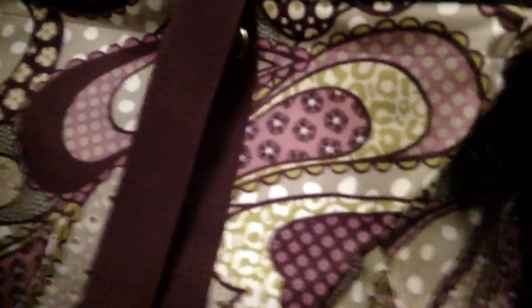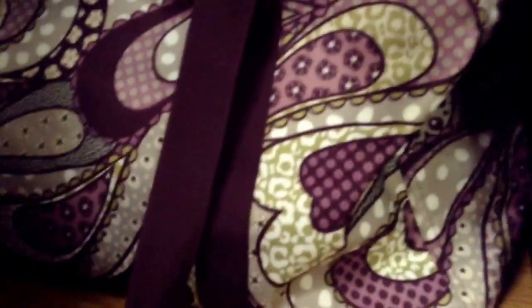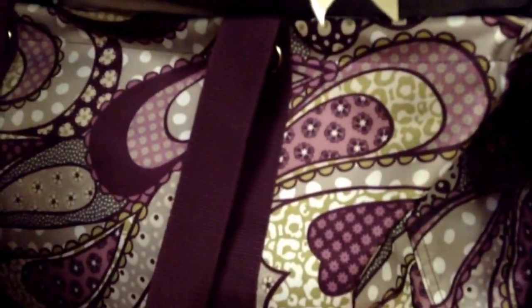Here's a 31 bag — look up 31, they have really good bags. I just store all my doll clothes in here. I'd say the thing that I have the most of from AG is clothes — that's about as simple as I can put it.